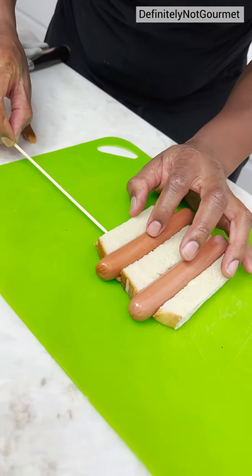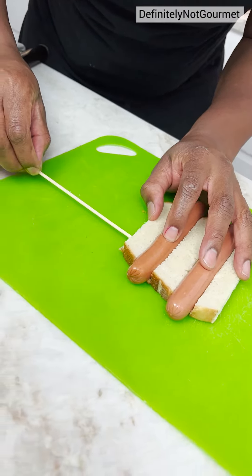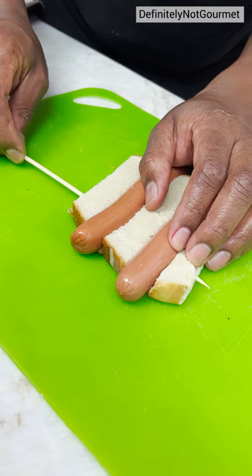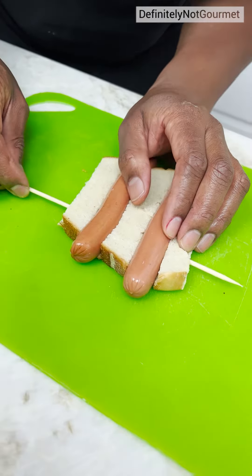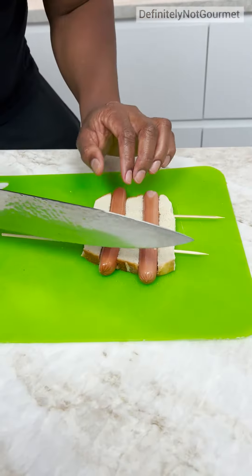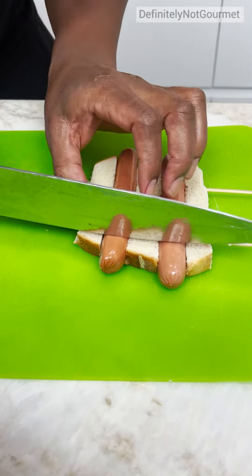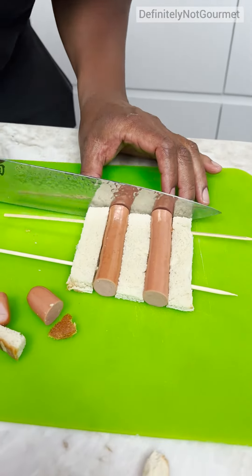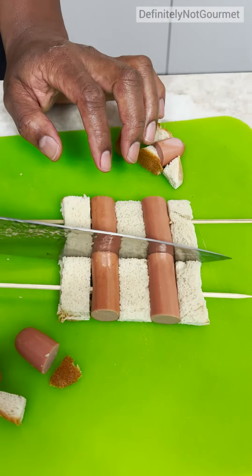And I come in with my skewer, right here. Nice, nice, nice, nice. Perfect. Right there. Now watch this.